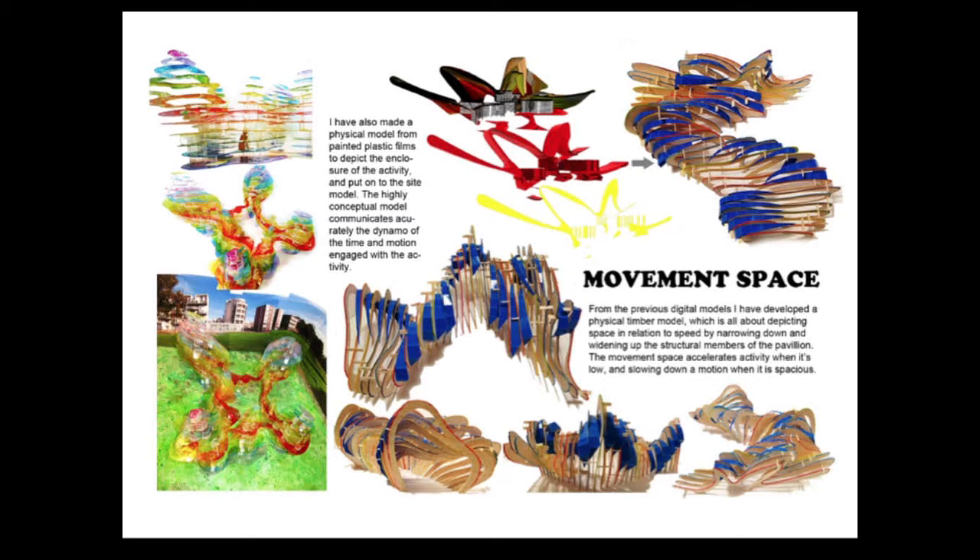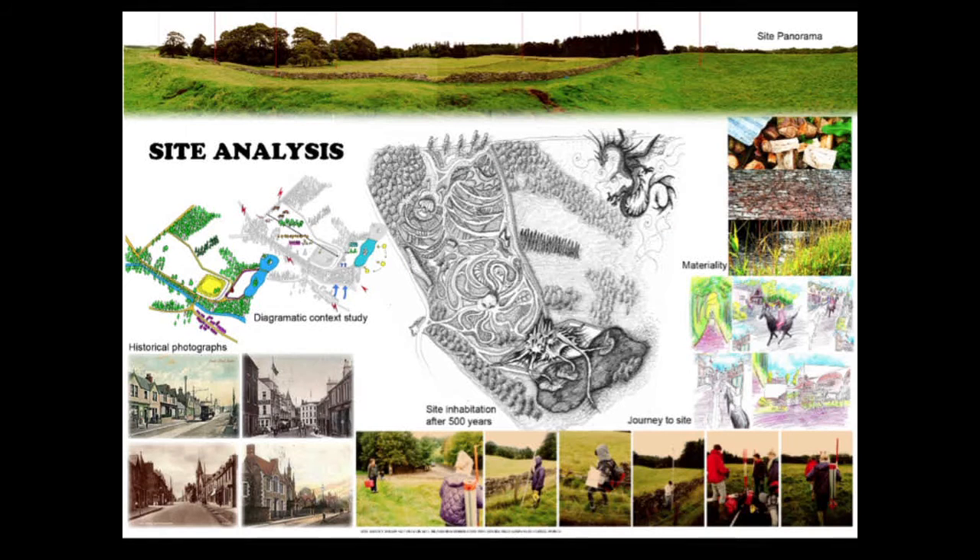This is the third project of second year, which is to develop a physical timber model out of the previous digital model. It's about depicting space in relation to speed by narrowing down and widening up the structural members of the pavilion. Lower spaces accelerate activity inside, and vice versa.